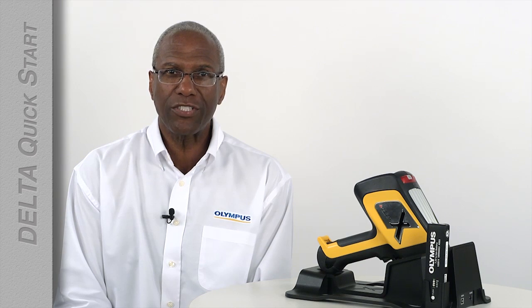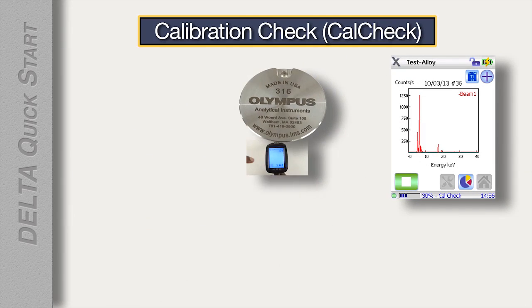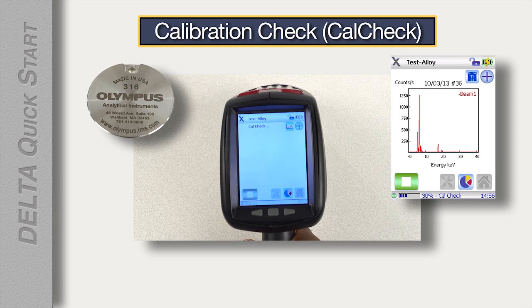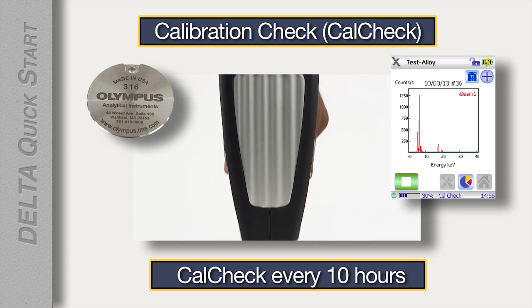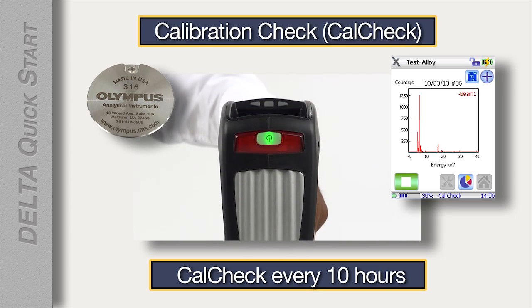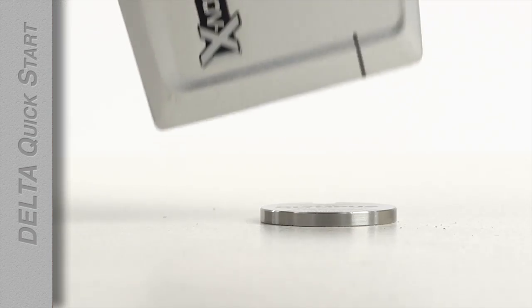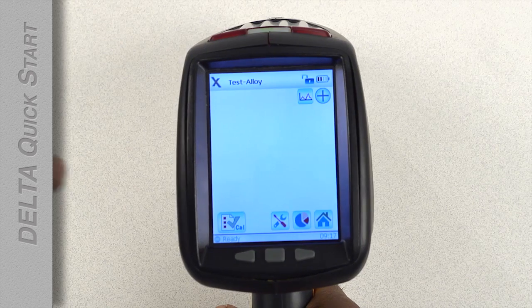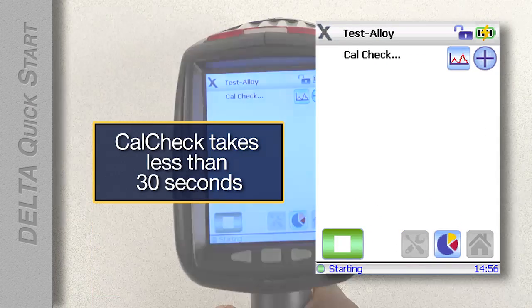Because this is your first time using the analyzer, it will need a calibration check. The calibration check, or CalCheck, makes sure that the analyzer is working correctly. The analyzer will need a CalCheck approximately every 10 hours, whether it's being used for those 10 hours or not. Put the CalCheck coupon on a flat surface and place the analyzer window on the coupon. Tap the CalCheck icon on the analyzer screen. CalCheck will take less than 30 seconds.